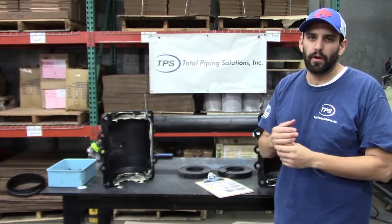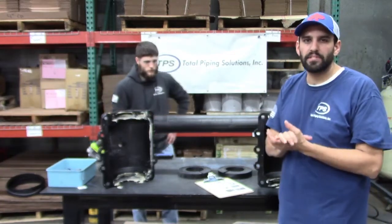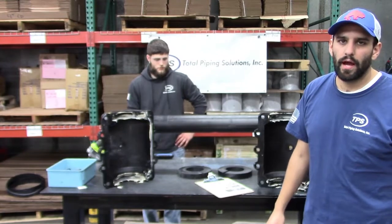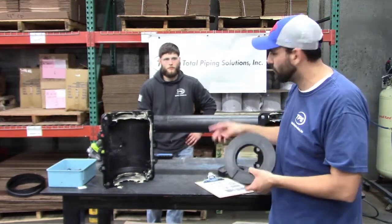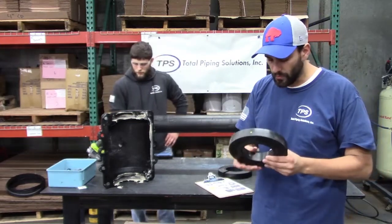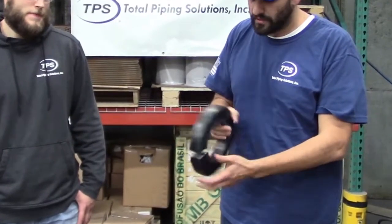Now we are going to prepare the end gasket for installation on a smooth wall pipe. Here we have an HDPE pipe that is 4.8 inches in diameter — your ductile iron pipe size. We have our 4 inch gasket, and we are going to leave the inner layer in because the 4.8 inch OD is part of the inner layer range of the product.